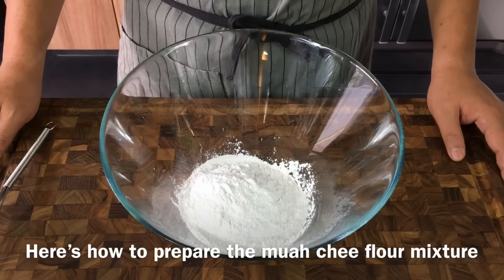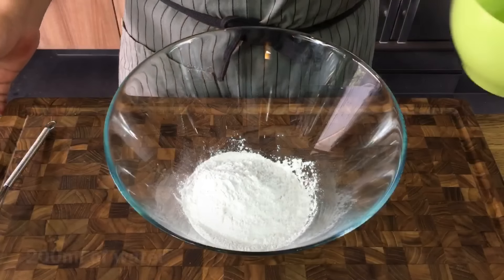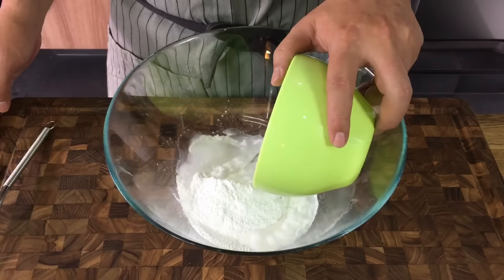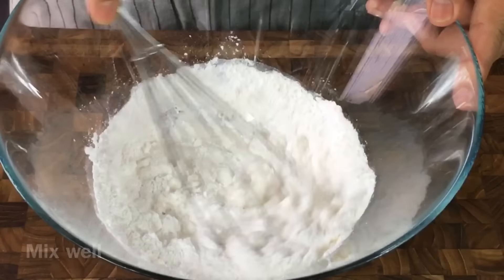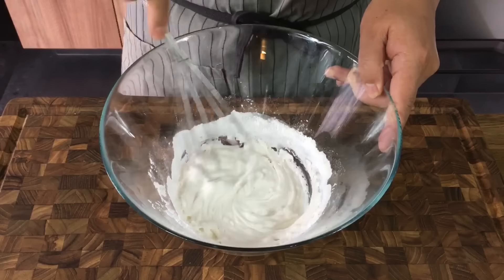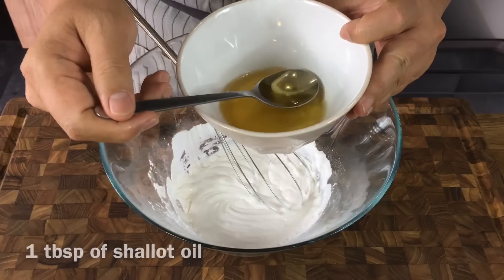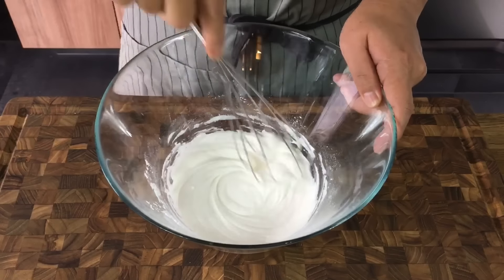Now we are going to make the flour solution for the Mu'ati. I have here one cup of glutinous rice flour. I'm going to add in 200 milliliters of water and mix them up well. Into this mixture, I'm going to add the shallot oil that we made just now — one tablespoon of it — so that it won't stick to the pan easily. And this dough will be very fragrant.